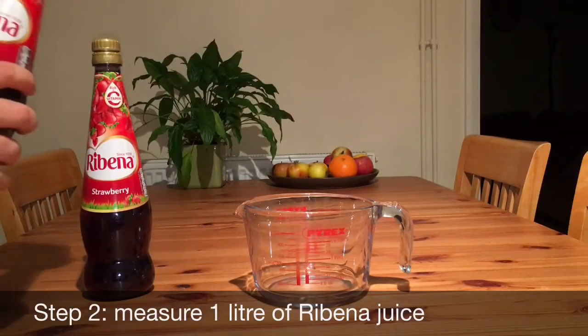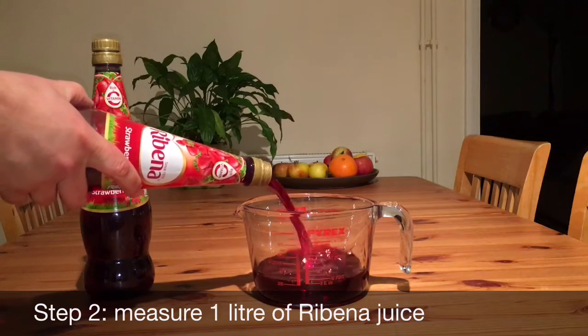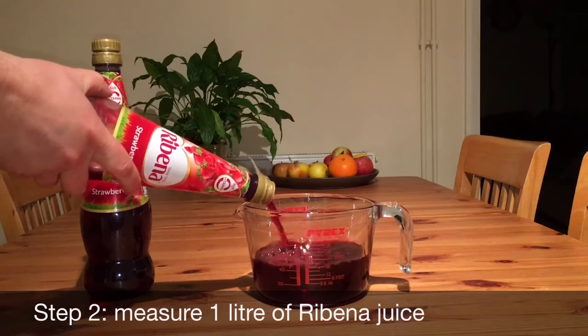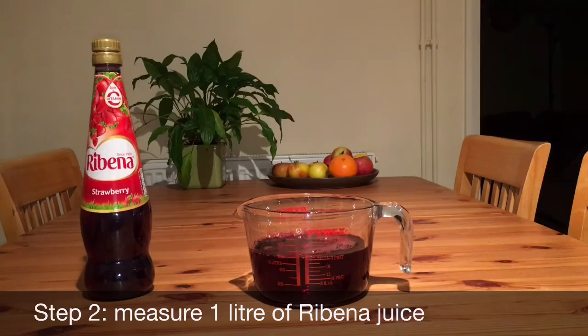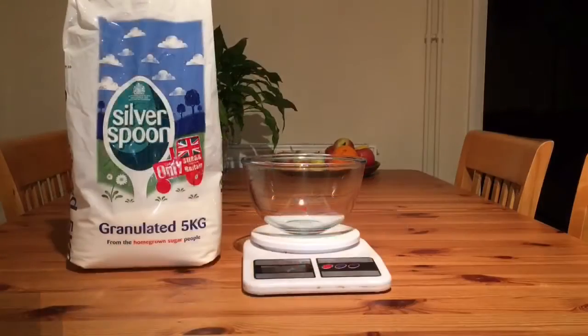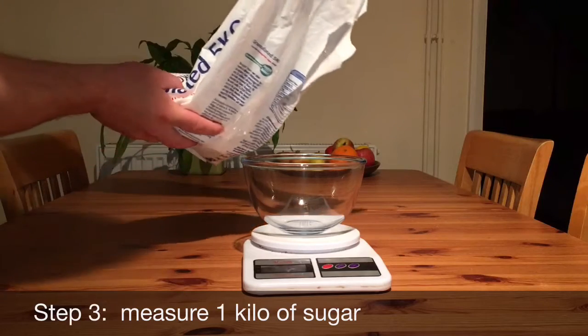Step 2: Measure out 1 litre of your chosen Ribena. Step 3: Measure out 1 kg of sugar.